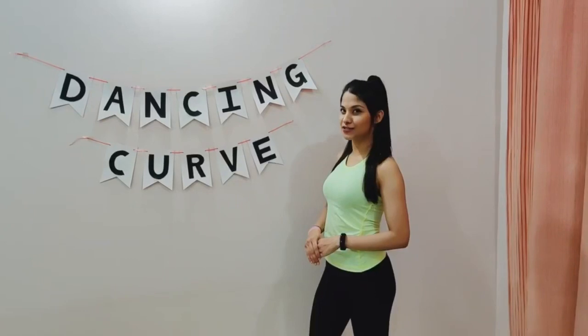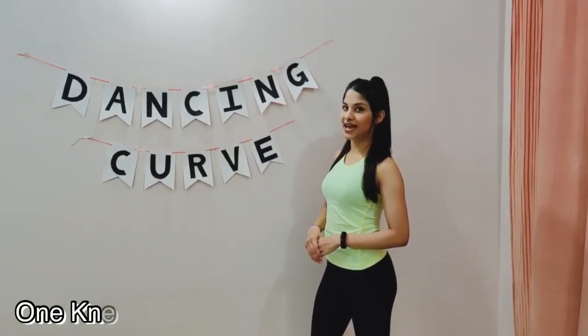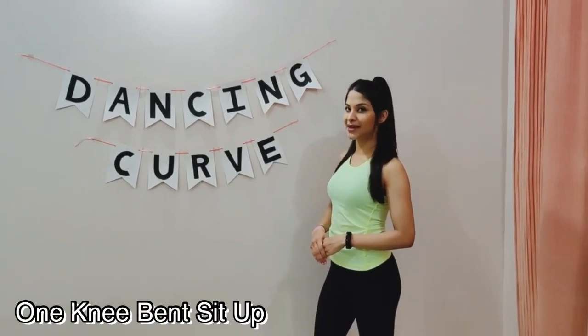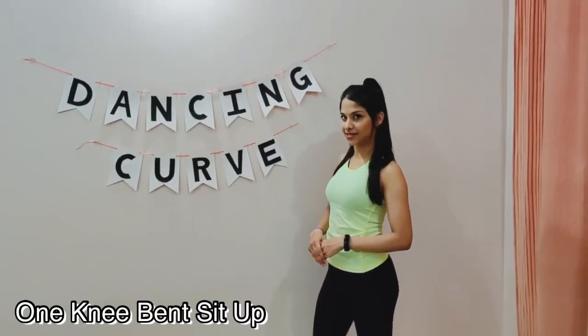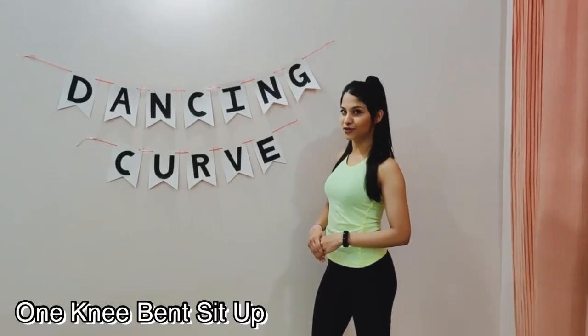Our first exercise for today is called One Knee Bend Sit Up. For this exercise your legs must be flat on the floor and at the same time you need to hold your core tight. You can do this exercise for about a minute or two at your own pace. Let's begin.